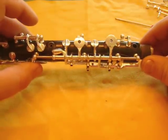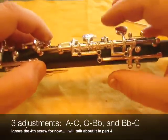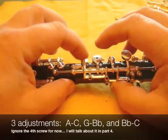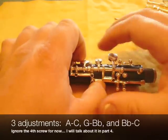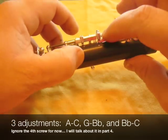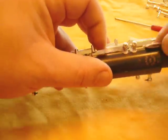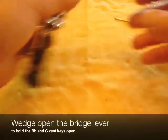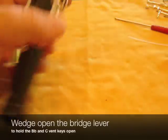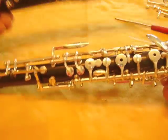The first thing we'll do is start with the top joint primary adjustments. I've taken the oboe apart here just to isolate what we're looking at. It consists of this adjustment here between this key and this key, this one here between this key and this key, this here between this and this, and this here. Because your oboe won't look like this, I'm going to demonstrate the adjustments on this oboe here that does.